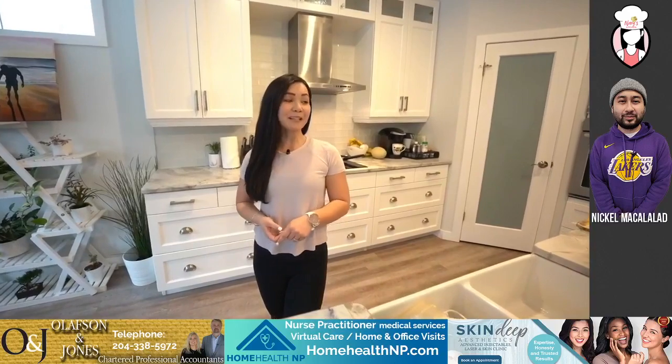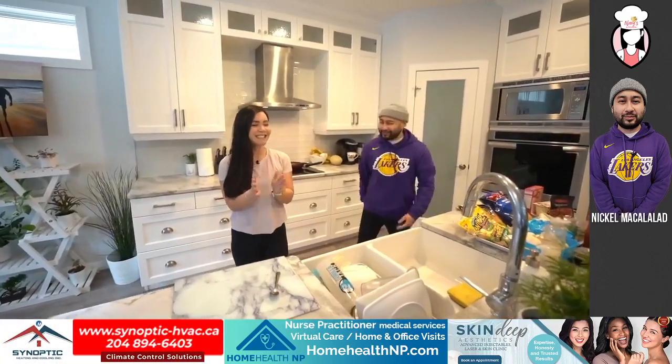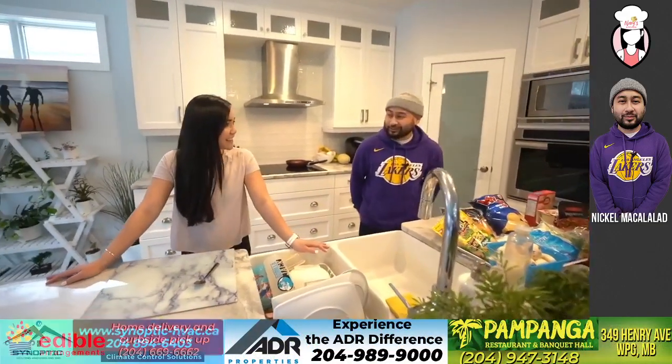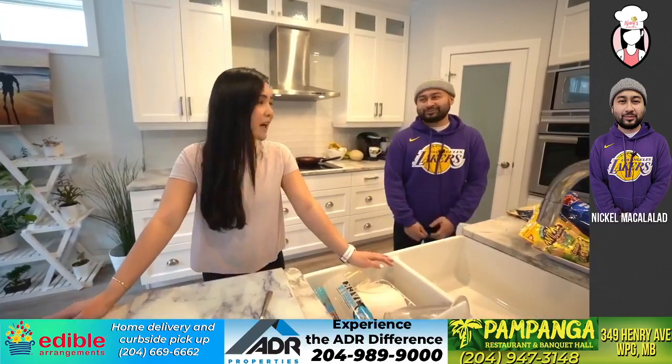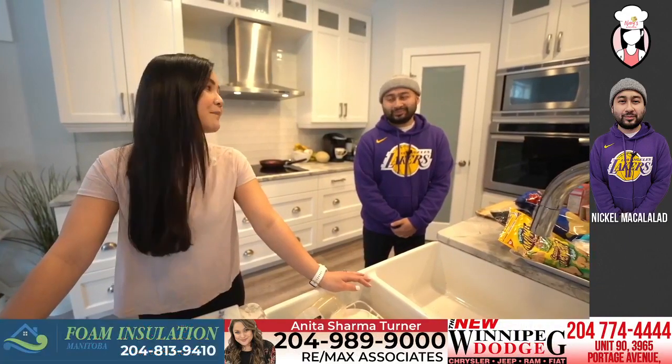Let's get cooking and welcome Nicol! Thanks for having me. Thanks for coming on board — it's nice to be back. I've seen so many of your videos and we had to get you back on the show to try some of these air fryer recipes.